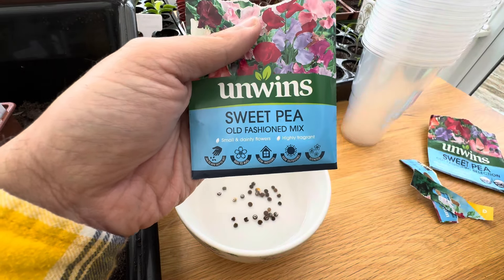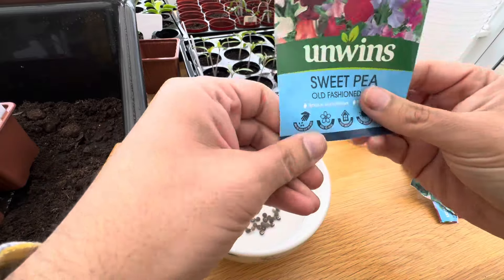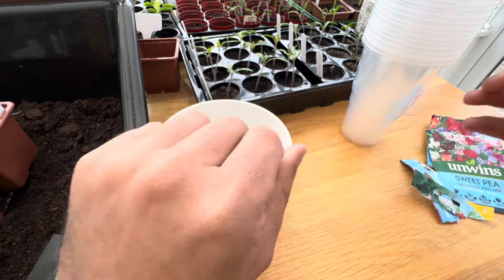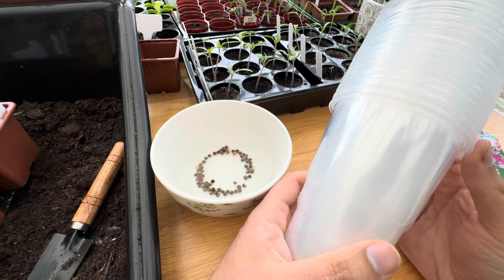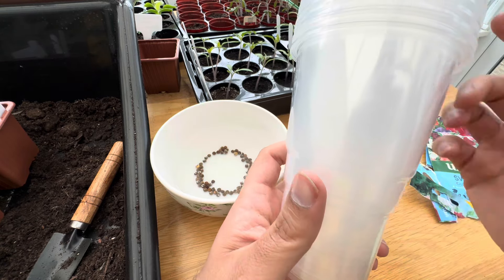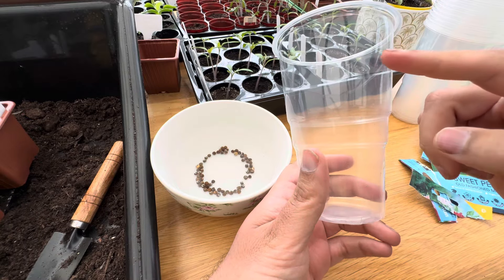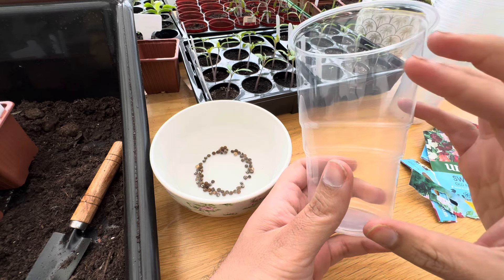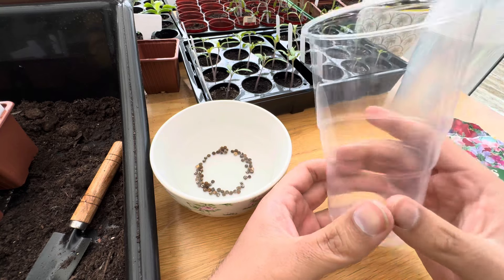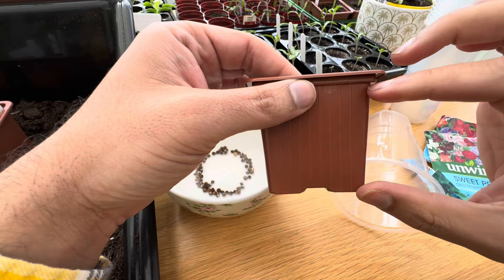This is what I really like about sweet peas — all the colours that you get. One thing that I do recommend always is to do something that ensures you get a nice strong root system. This is why you'll often see on YouTube that gardeners sow their sweet peas in root trainers. If you don't have root trainers then I suggest these tall disposable cups because it gives the plant a nice opportunity to grow a long root system, and healthy roots equals healthy plants — especially with sweet peas when it comes to transplanting. When they have a nice strong root system you're guaranteed success with flowering.